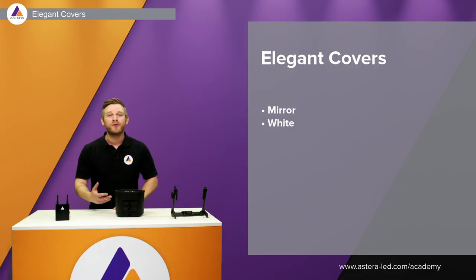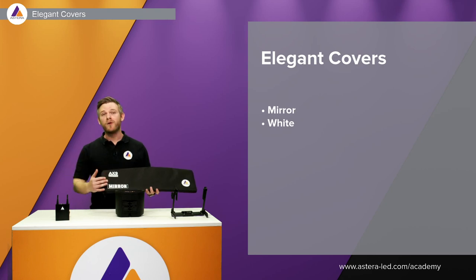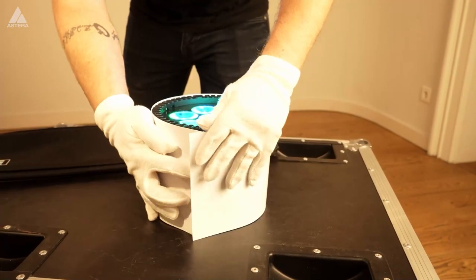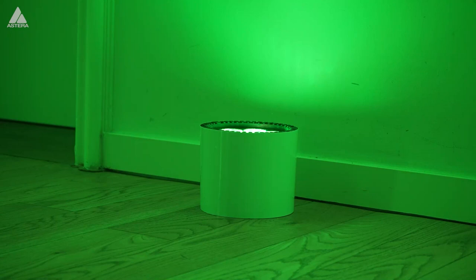In case you're doing a corporate event and you don't want a black light standing against the wall, we also have covers for the light — mirror and white — and they come in a little carry bag, convenient for transporting eight pieces. As you see in the video, there is velcro on the flex cover so it's super fast and easy to mount. The white cover works well in front of a white wall, while the mirror cover blends in with the surroundings.